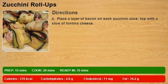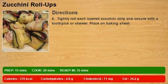4. Place a layer of bacon on each zucchini slice, top with a slice of fontina cheese. 5. Tightly roll each layered zucchini strip and secure with a toothpick or skewer. Place on baking sheet.